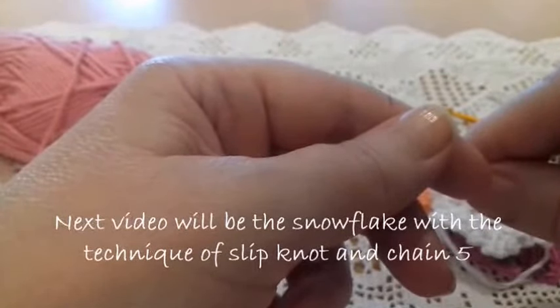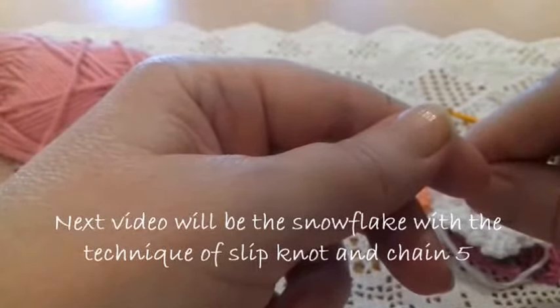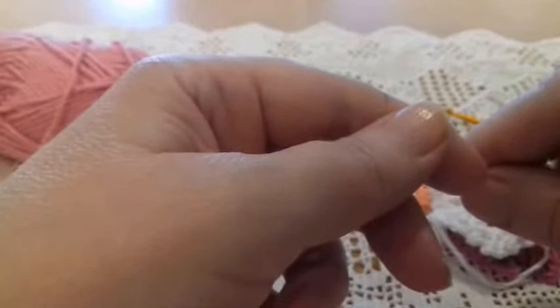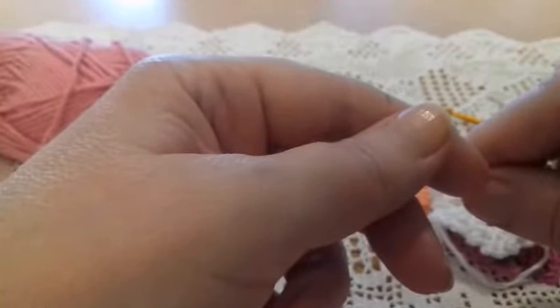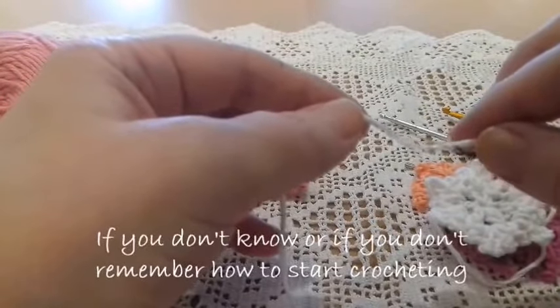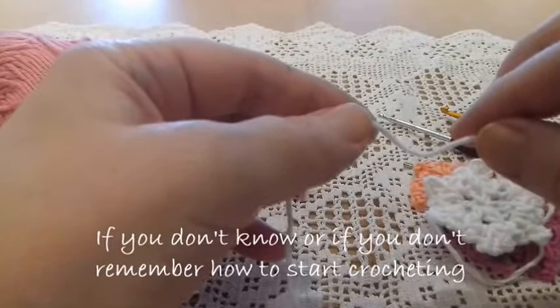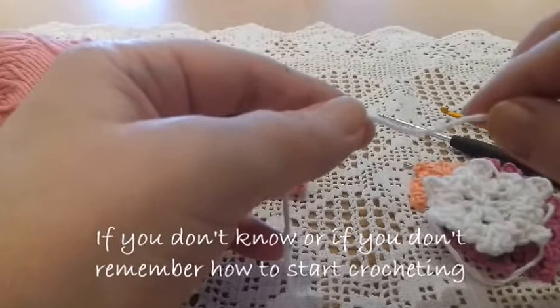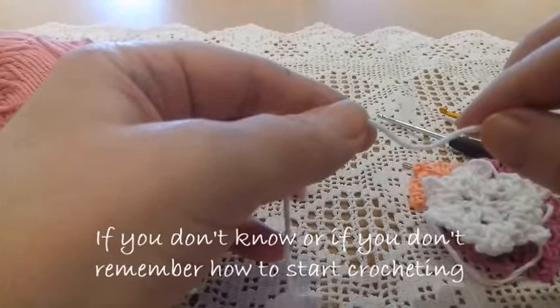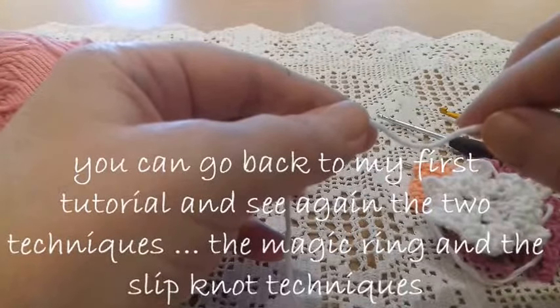I would like to know your opinion: do you prefer the two techniques in the same video, or would two separate videos be okay? Now, if you don't remember or don't know how to start crocheting, you can go see my first tutorial on how to start crocheting with the two ways.